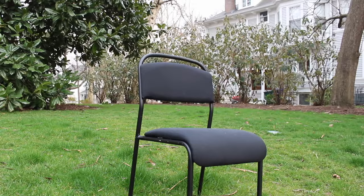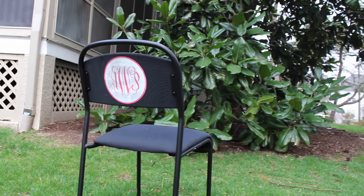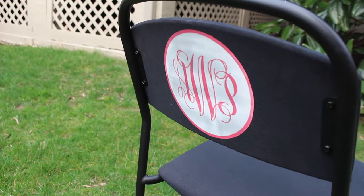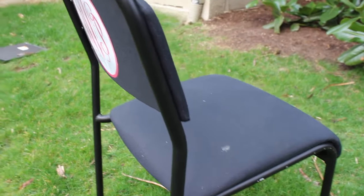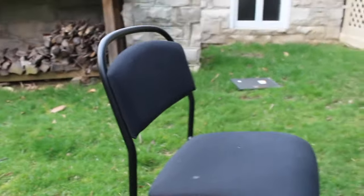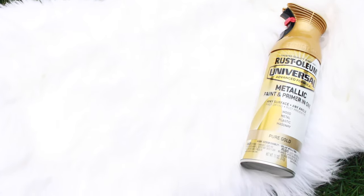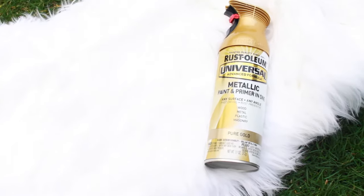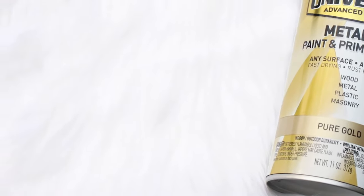The chair I'm using is one I had at my desk for a while — I even put a little monogram on it that ended up looking kind of weird. It's from IKEA, bought a while ago, so I'll link a similar one down below. It was super cheap, like $25. I used the Rust-Oleum pure gold metallic spray paint and fur from Joann's.